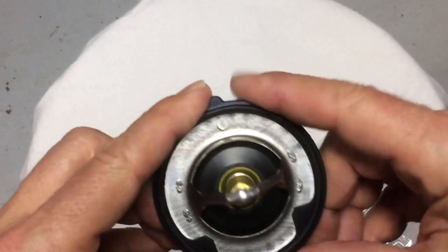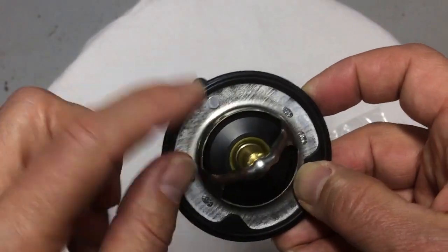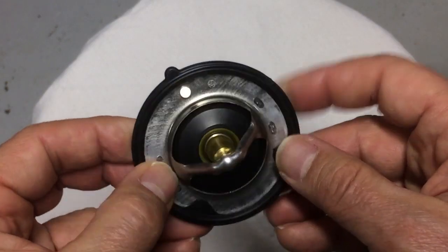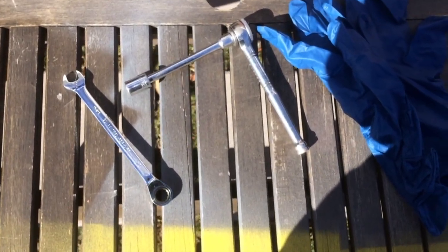When you have the gasket on, it should be nice and snug, and even all around. Make sure the little breather valve is near the top, and when you finally place the thermostat in, that should be the area that stays on top as you insert it.